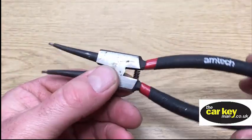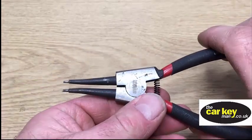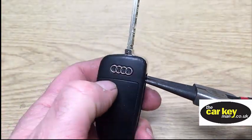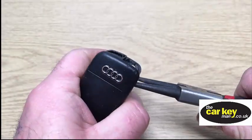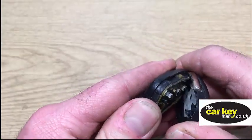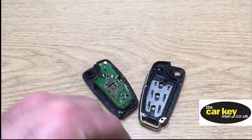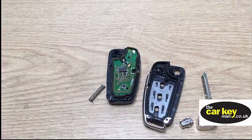So you've seen these before — these are tried and tested circuit pliers. You pull them in and it opens up. We pop these into here, give them a squeeze, and that has opened the key. Pull it open, nice and easy. And there you go — the key is open, and we're gonna have a look at all the bits and what you need to swap over.